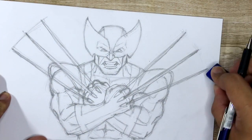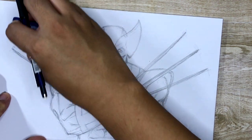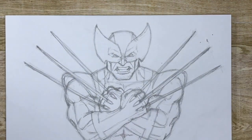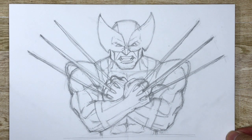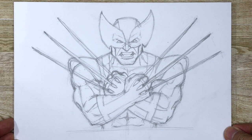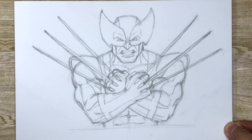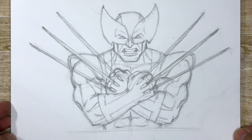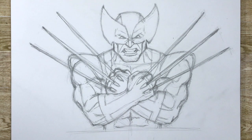So if I erase these lines here, I should get... Wolverine! There you go, you guys. I hope you guys enjoyed this tutorial — it actually ended up being longer than I thought. I didn't think this would take this long, so I do apologize. But I hope you guys enjoyed this drawing tutorial. Thank you so much for being patient with me. It actually took a while for me to get settled into this new space — moving is stressful. But thanks for watching, and I will catch you in the next one. Take care.